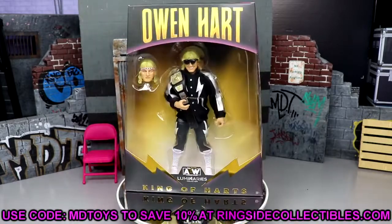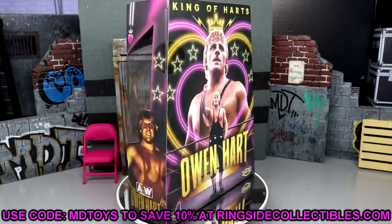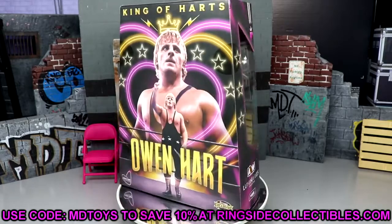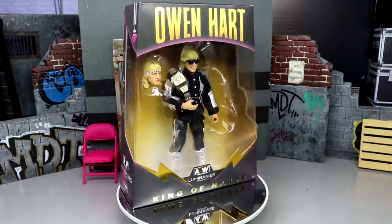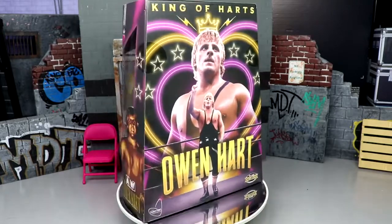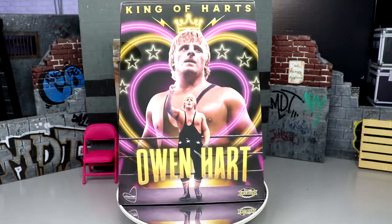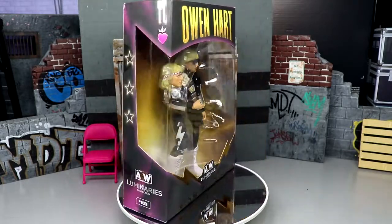If you want to grab this figure, go to wrestlingfigures.com or Ringside Collectibles and use promo code MDToys to save 10%. Here's the packaging — it's a Ringside exclusive. You've got Owen Hart and big gold on the front, King of Hearts at the bottom, gold foil, Owen Hart on the side, a nice front viewing window, the Luminaries Collection label, and a collage of Owen Hart images with the hearts and stars accessories visible.